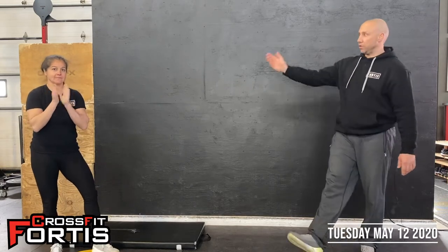Hey guys, happy Tuesday. I've got Paula with me today to demonstrate everything. We've got a good one for you today.